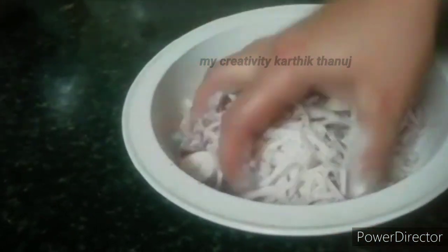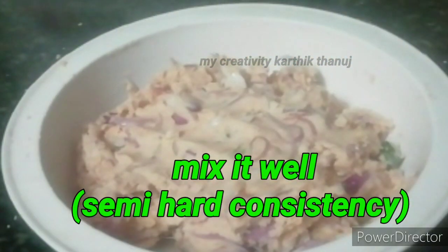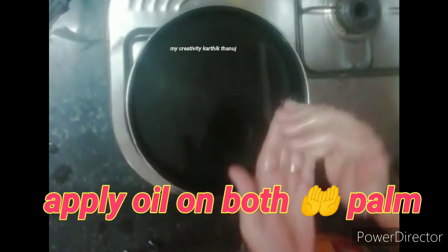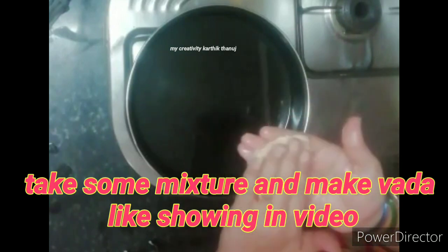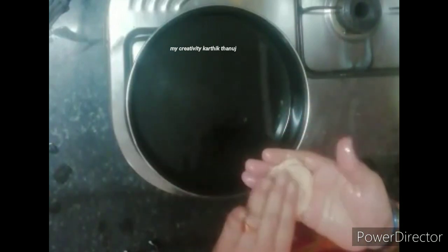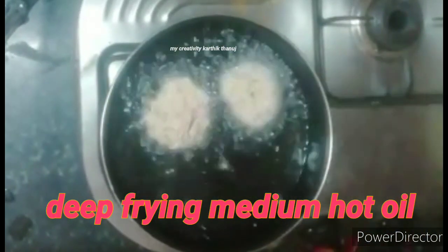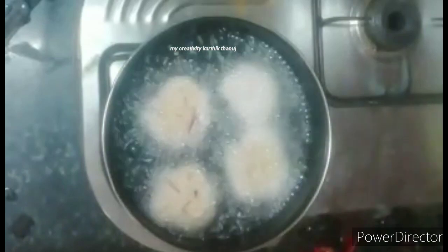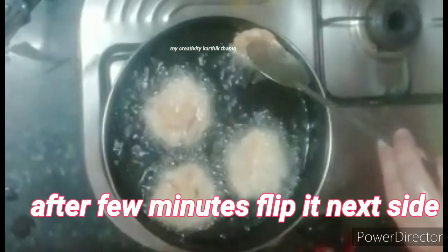We will add a little water to the rice flour. We will add a small bowl size to the rice flour. When the rice flour is added, it will be hard to stir. We will add a little water to the rice flour also.